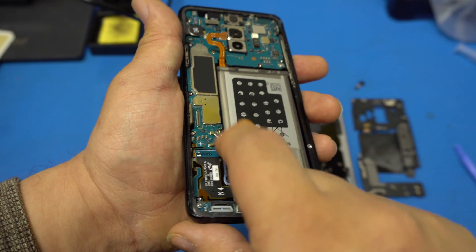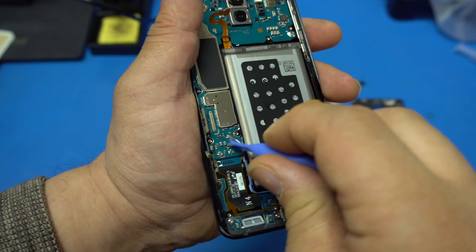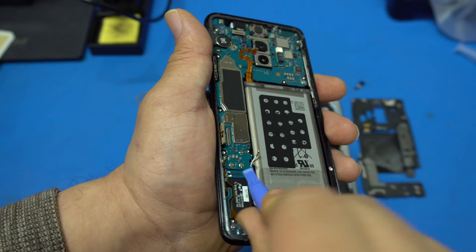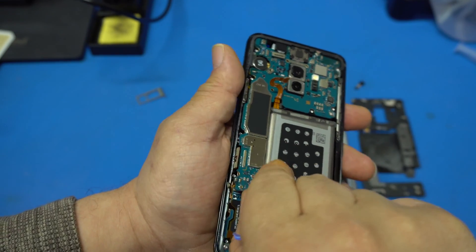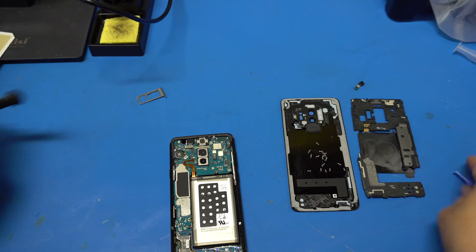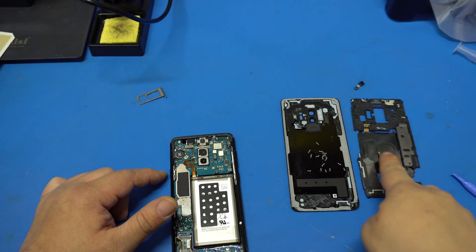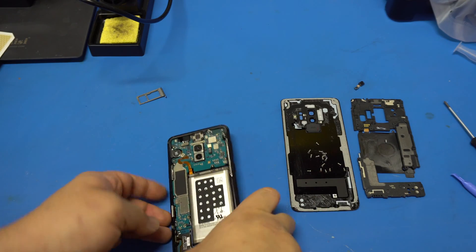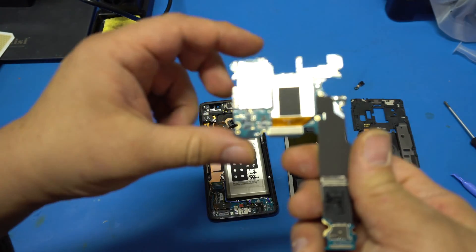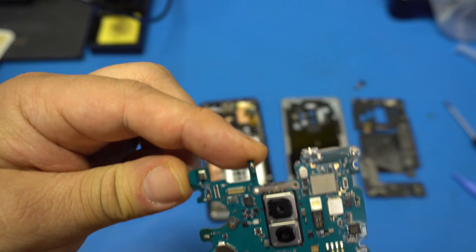Look at those SMA connectors — remove those and this connector first. Take the plastic tool, go right under the SMA connectors and gently lift them up — they pop right out. Then get it underneath the motherboard and leverage it up. There is one screw holding it — on the S8 they don't have that screw but on this S9 they do. Remove that screw, then slide the board right out. Here's the camera assembly which is a lot bigger than the S8 one.